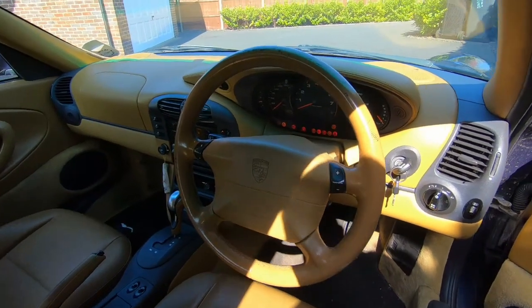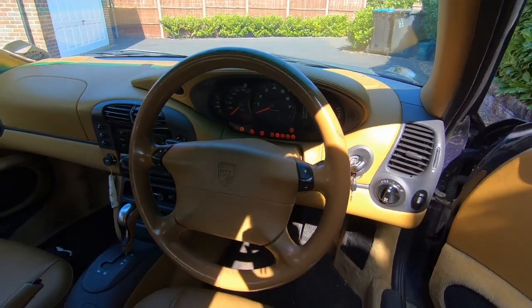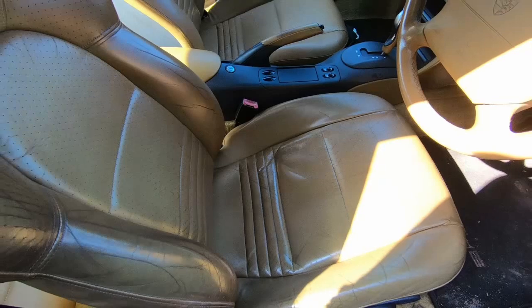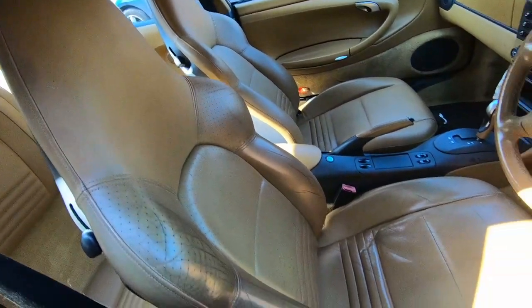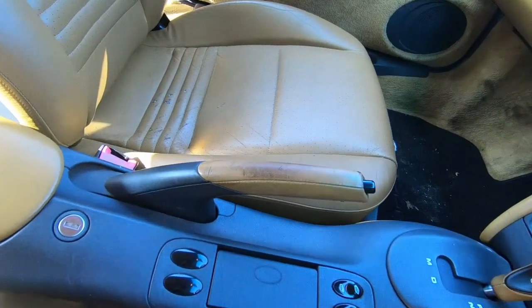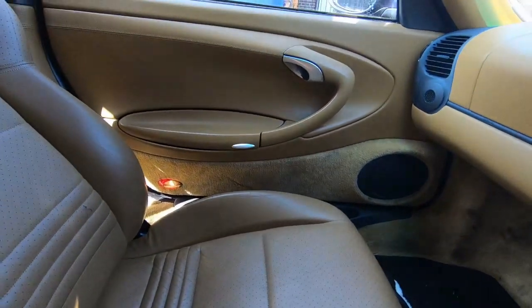The interior, while not in terrible condition — it's actually in pretty good condition for the most part — it's beige. I'm not a huge fan of beige interiors, so I think we're going to have to do some modification to that and probably rip out the interior and replace it with a slightly better color. I think the car is in pretty good condition for a 21-year-old car that's done 130,000 miles. There will be a few items we'll need to replace and some things we'll need to repair, and some of this will need to be done before we can even start putting the electric motor in.